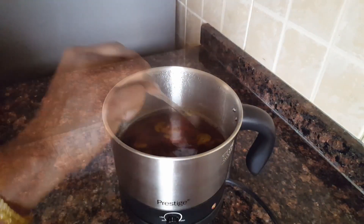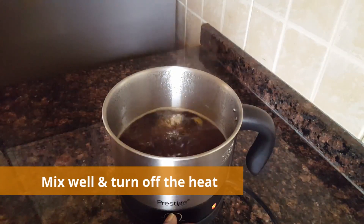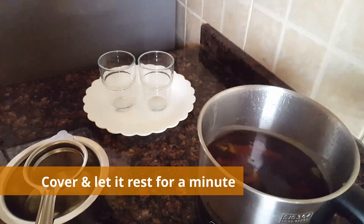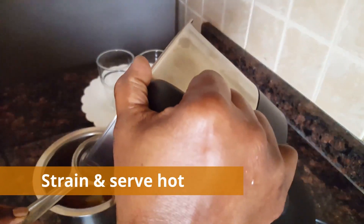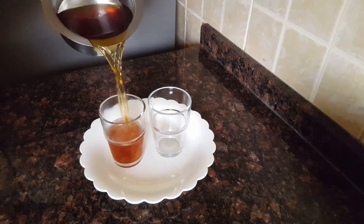We have 3 teaspoons of tea — put it in half of the kettle. After half of the tea is done, we will have 3 teaspoons of tea and a cup of tea. This tea is called Soleimani Chai.